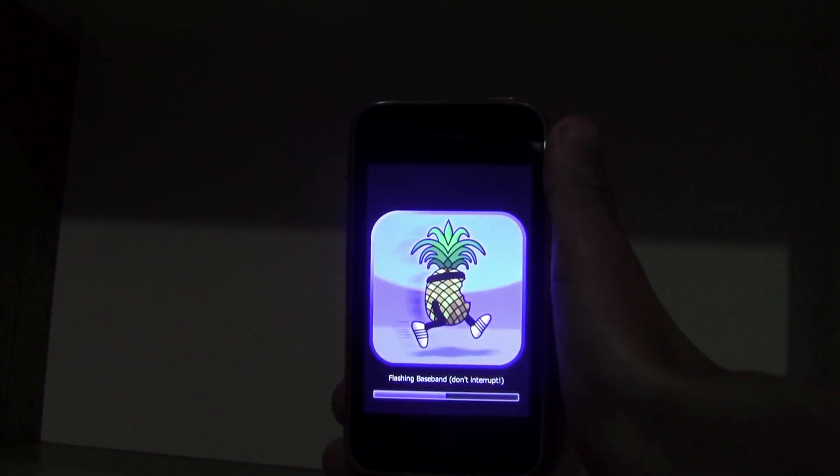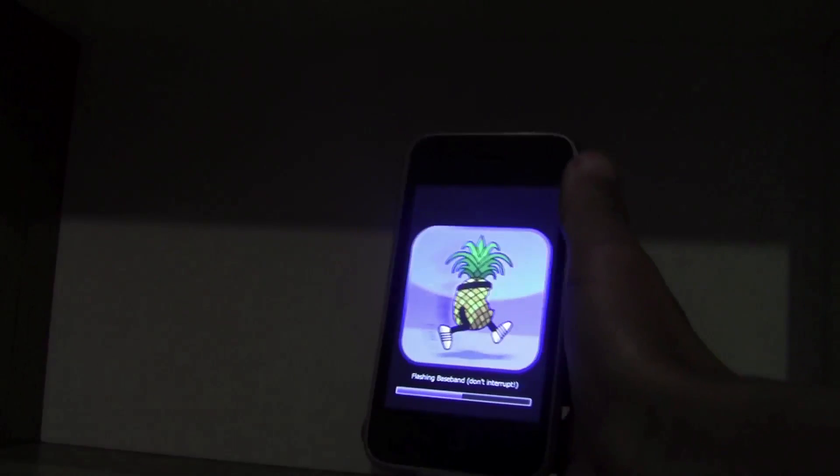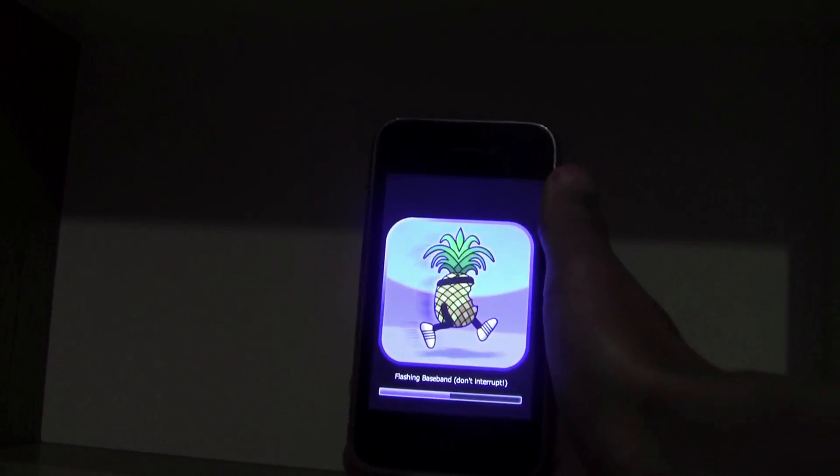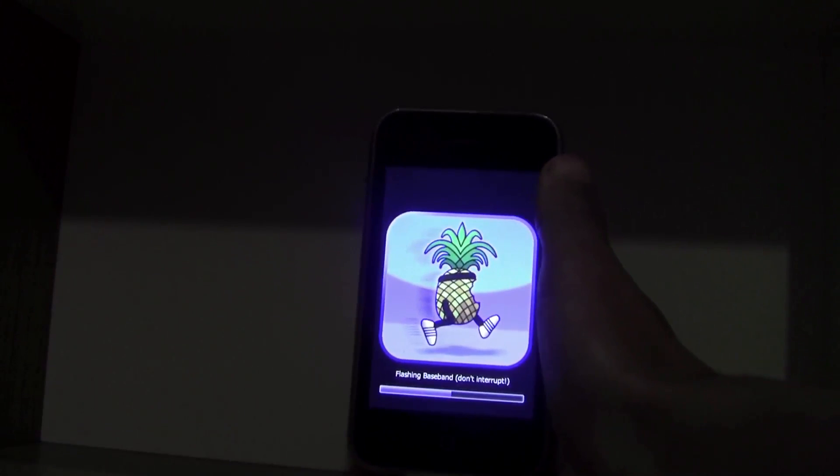Now what this does is, as I explained before, it upgrades it to the iPad Baseband 16.15.0. So let's just reboot it.